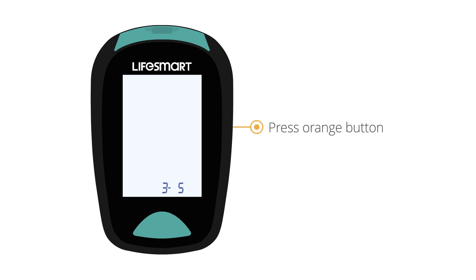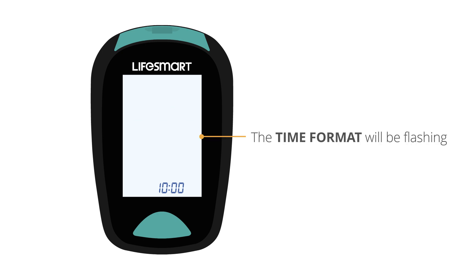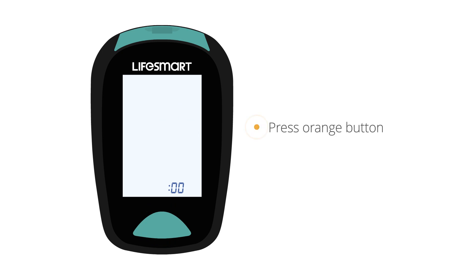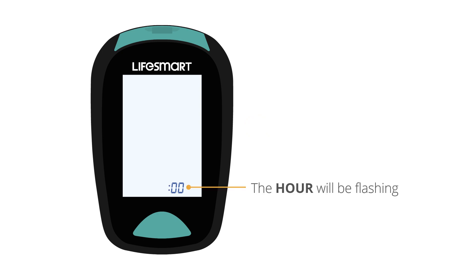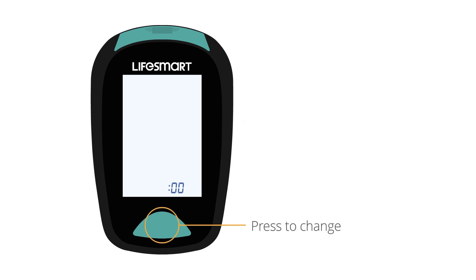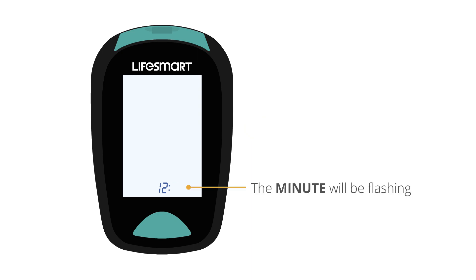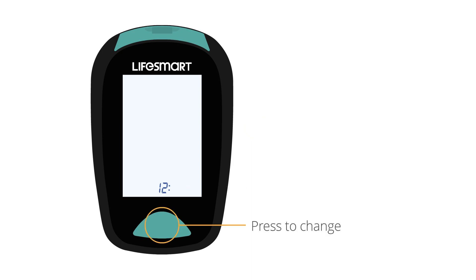Press the orange button again. The time format will be flashing — press the green button to change between 12-hour or 24-hour format. Press the orange button again. The hour will be flashing — press the green button to change. Press the orange button again. The minute will be flashing — press the green button to change.